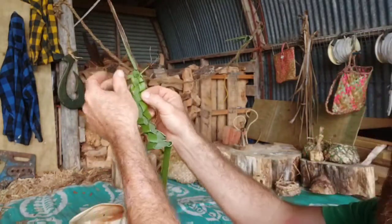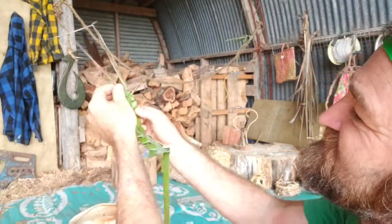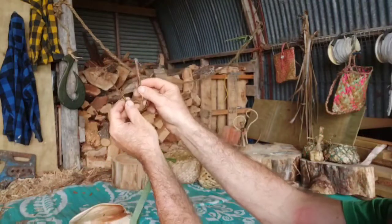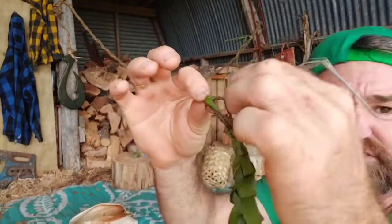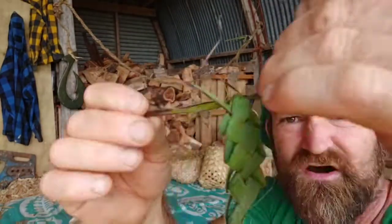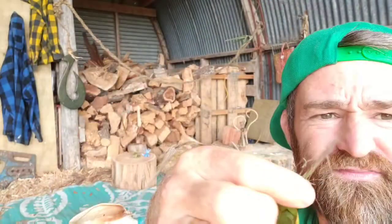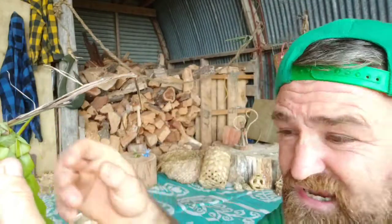Now you can see I've locked that top bit off. There are no real rules about how we do this. I'm going to grab these two pieces and tie them in an overhand knot — some sort of knot tied together nice and tight just like so. Normally these ends will end up being the little antennae.